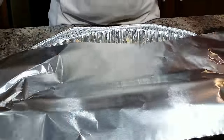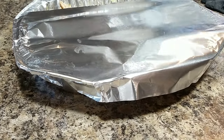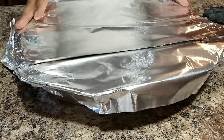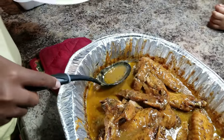Now we're going to cover this up with some heavy duty aluminum foil, and we're going to put this in the oven for about two hours. That's right, two hours at the temperature of 350 degrees. After the two hours, I want you to take the aluminum foil off and let it cook for about 30 minutes without the foil.